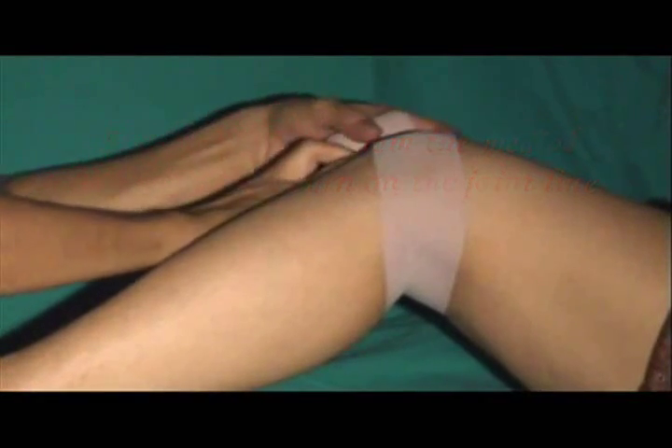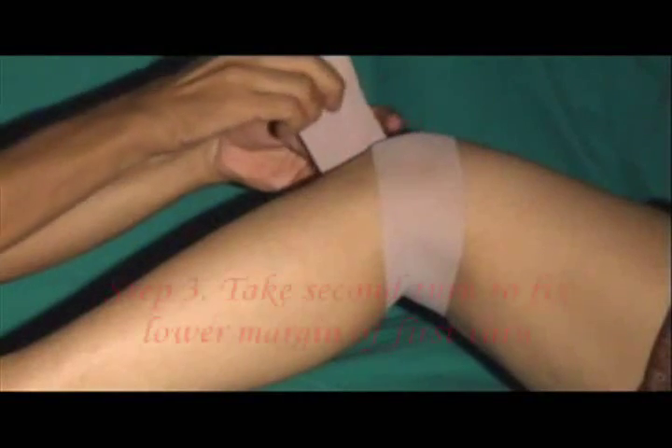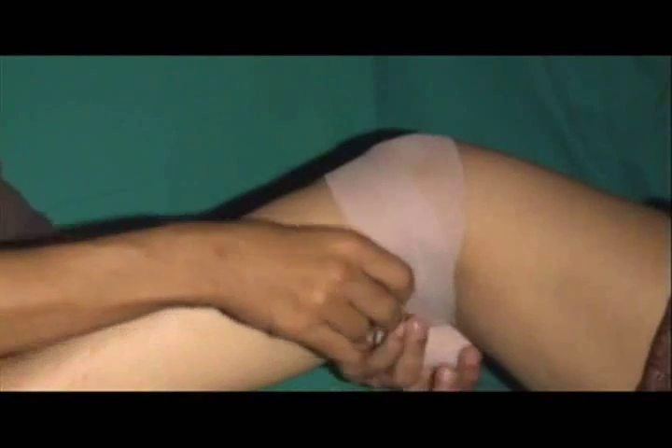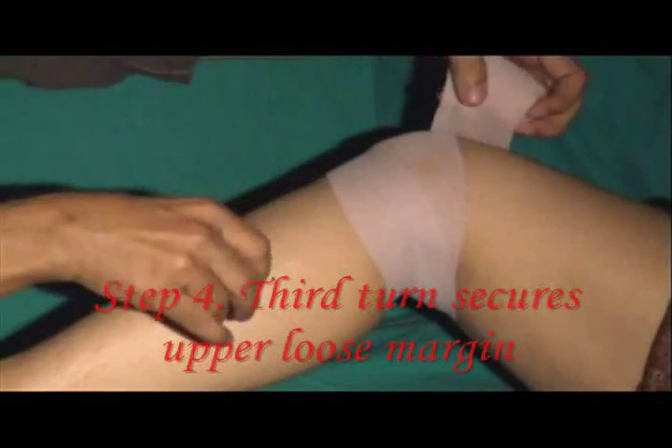The second turn travels in the same way but at a lower level so as to fix the lower loose margin of the first turn. In a similar way, the third turn secures the upper loose margin.